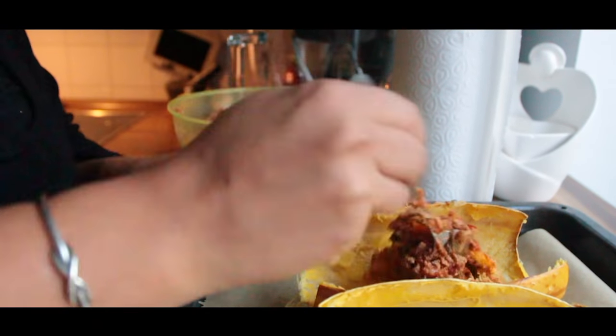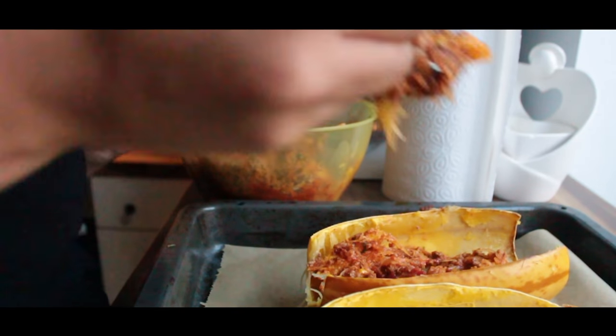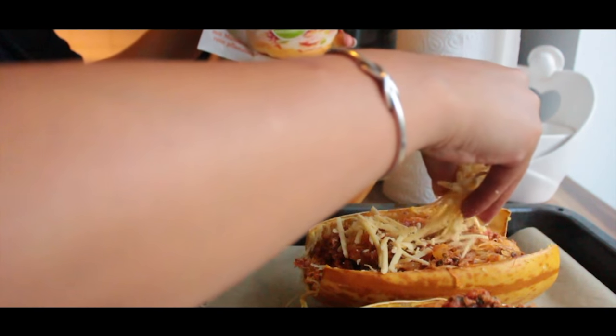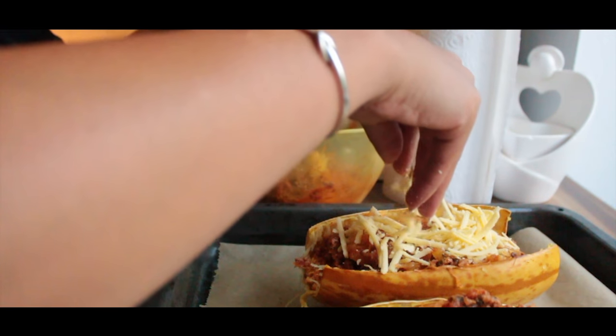Next we're gonna fill the squash and top it with some cheese. I go here with vegan cheese because it's lower in calories and it's dairy-free.